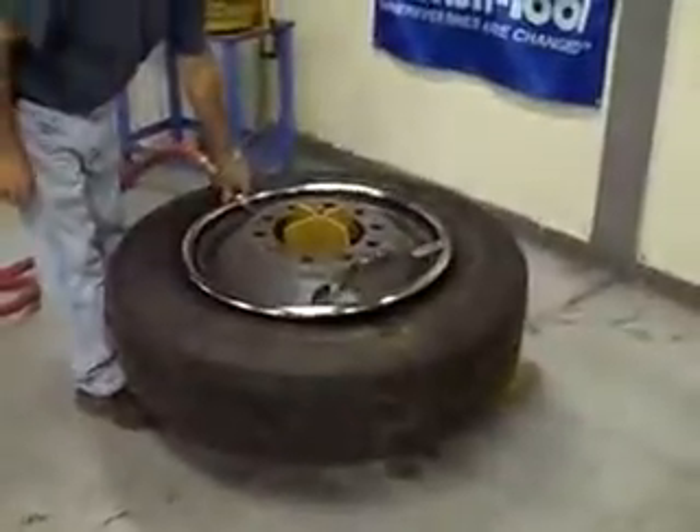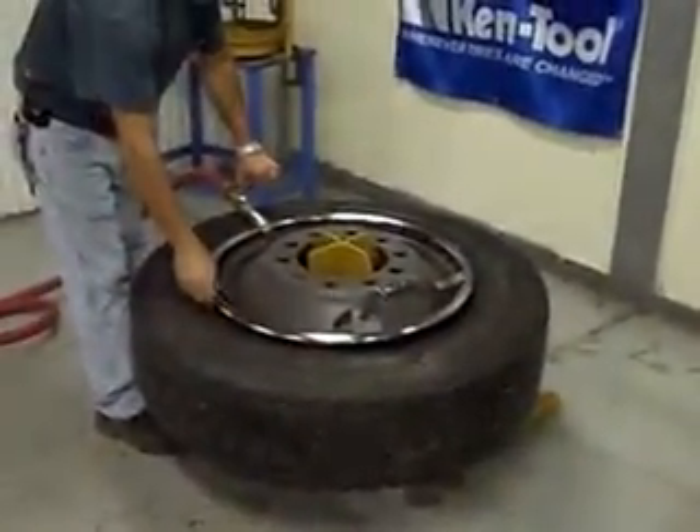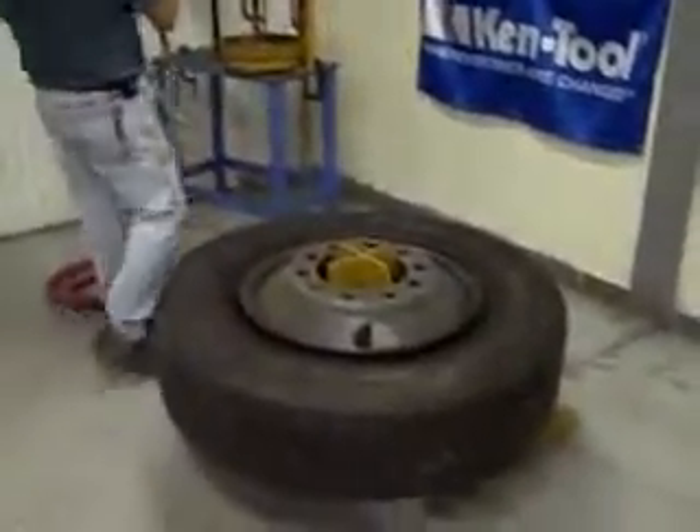Now you just use your bead seating ring, as Rodney shows here. You inflate the tire up to 4 psi after the bead has seated, and then you simply pick the tire up off the bead seating stand.